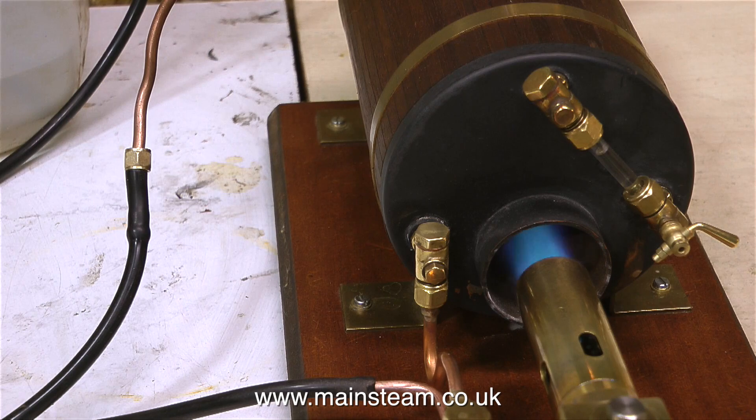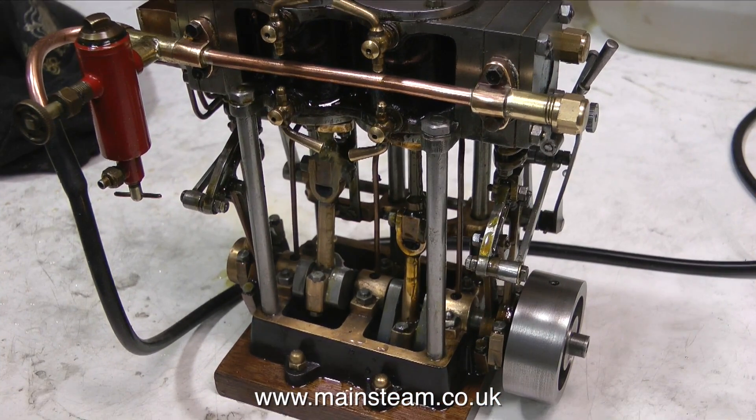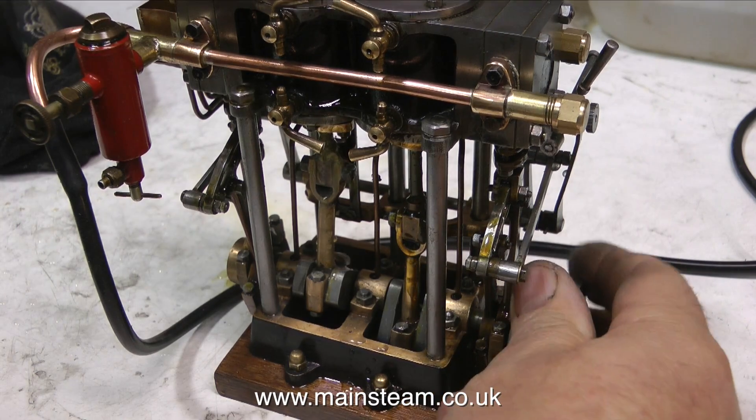On this engine, the cylinders are both 1 inch bore and they're both double acting, so that's really like a 4 cylinder engine, which is going to need a lot of steam to make it function properly. So I would never put a boiler this size in an installation using the Stuart Models twin launch engine, but it's ok for testing the engine.